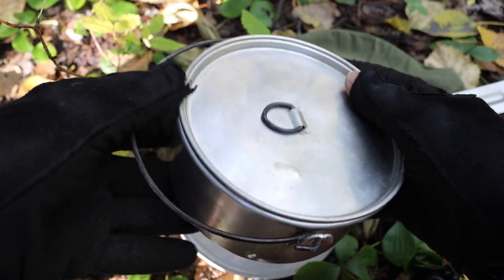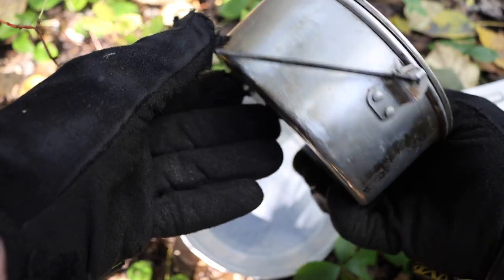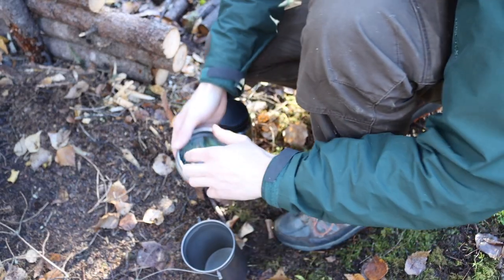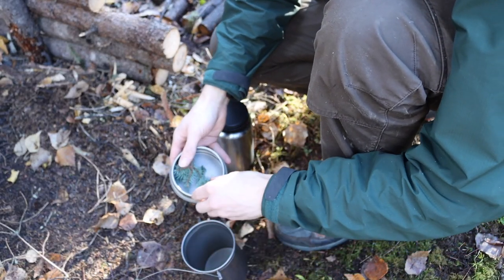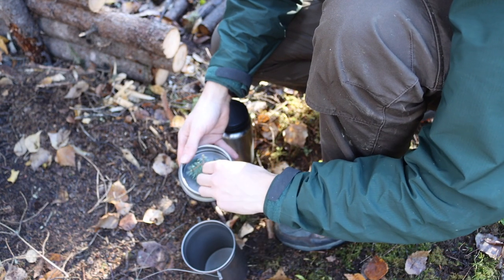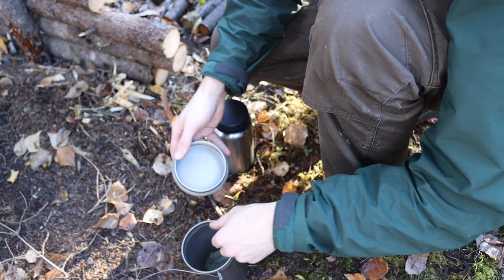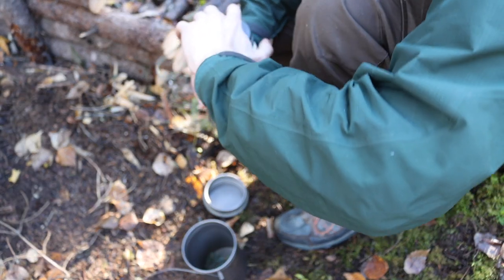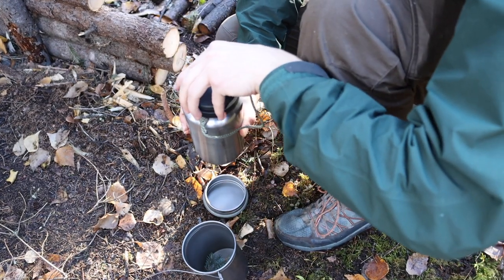Then there's the small pot with a little bail. This probably sees the most action, as you can see. While it is small on the outside, it actually holds quite a bit of food when you're cooking in it.